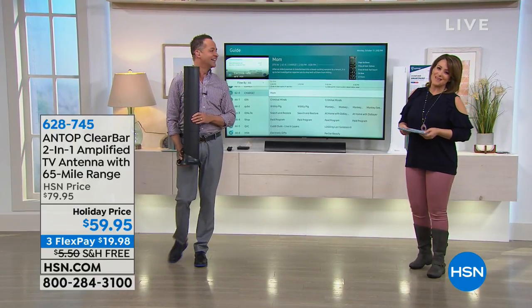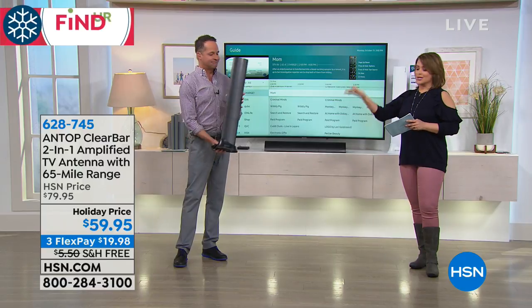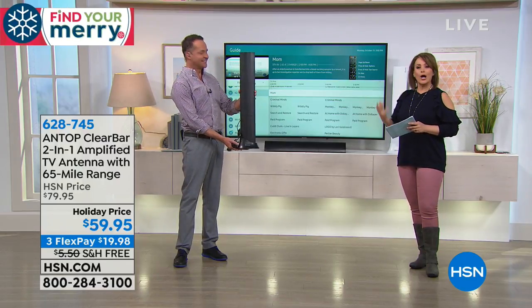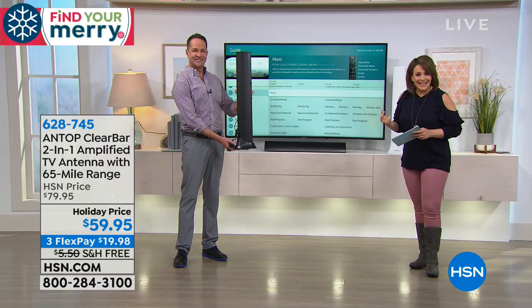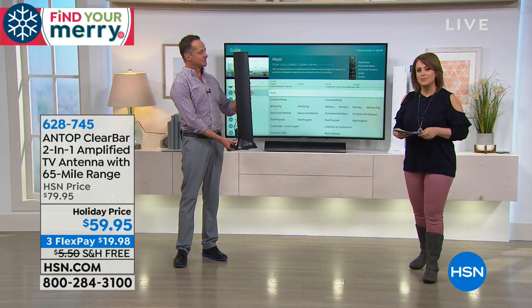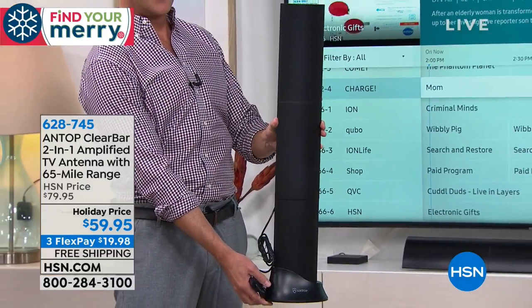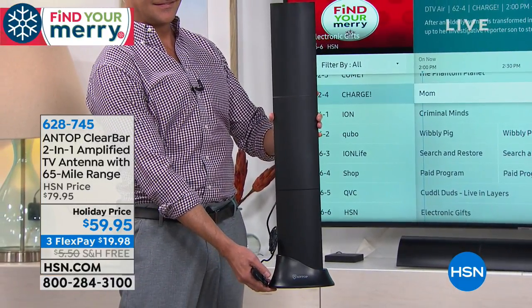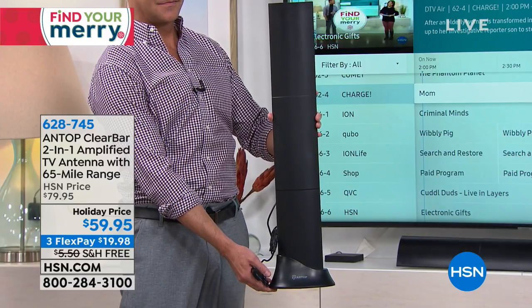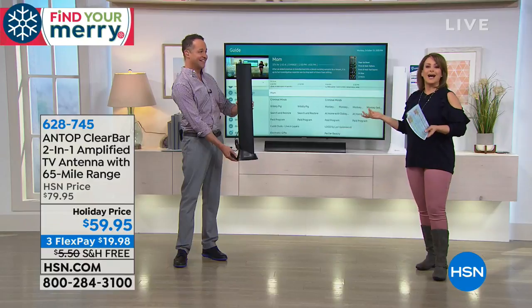This is one of our resident electronics experts, Aaron Berger. What he's holding looks like a sculpture, looks like a sound bar — but it's an antenna, an indoor antenna. It's a two-in-one amplified TV antenna with a 65-mile range that actually looks pretty. It's not a giant eyesore.